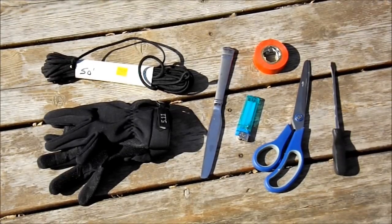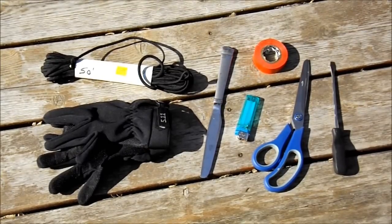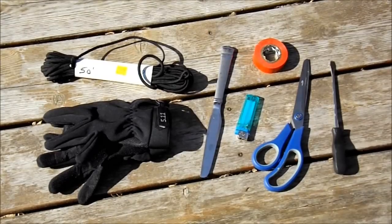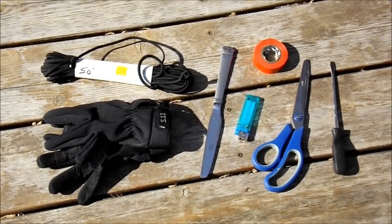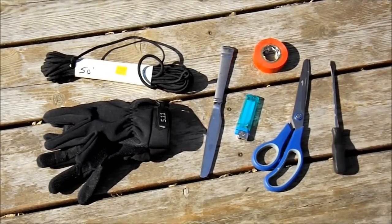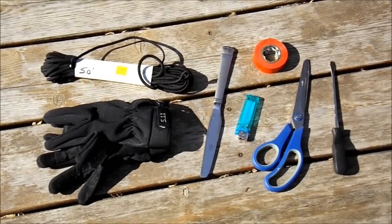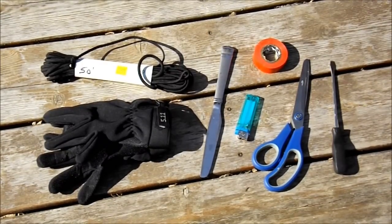Here's a quick look at all the tools that we're going to be needing: the 550 paracord, a knife, a lighter, some tape, scissors, and a flathead screwdriver. I don't really have the tape that I would have preferred — I would have preferred some duct tape. And if I had some leather gloves, that probably would have been a little better, but this is what I have to work with at the moment.